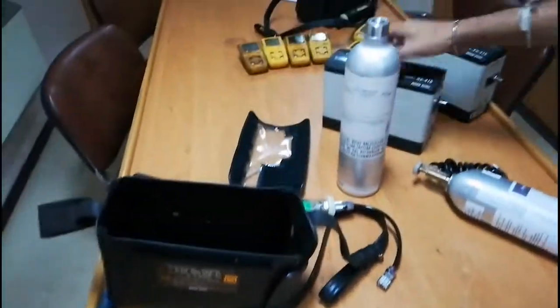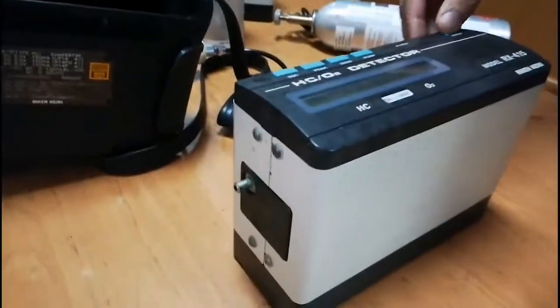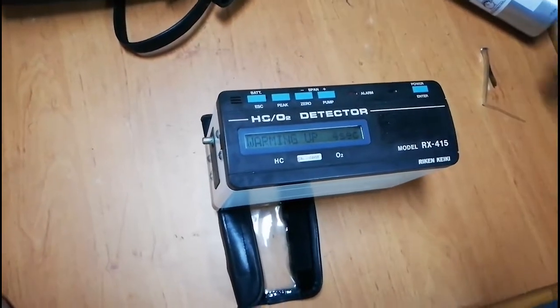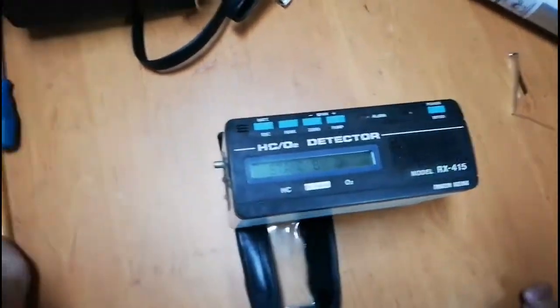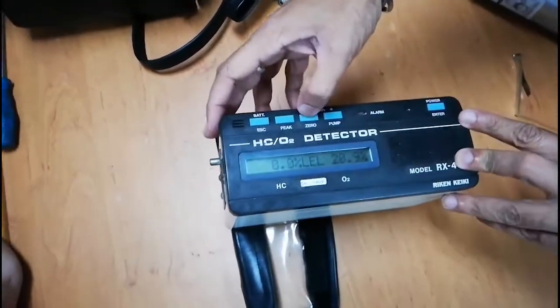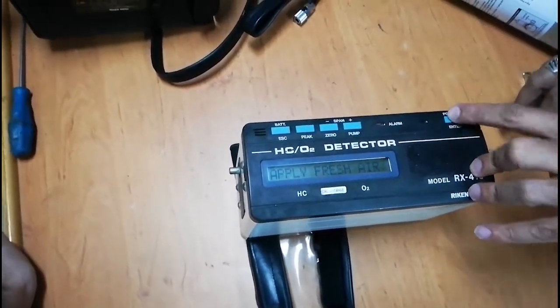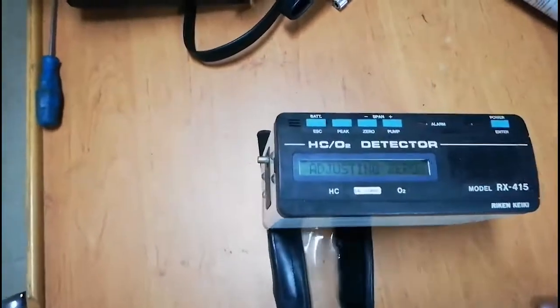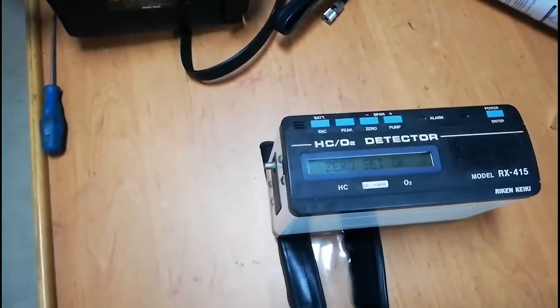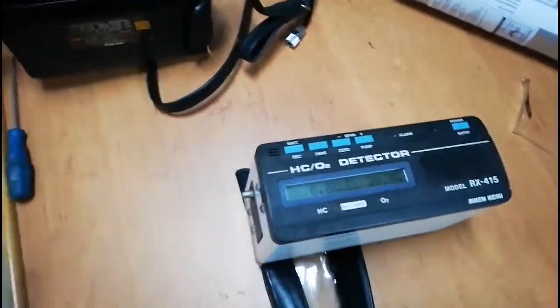I will switch off this unit. I have another unit and I will fast forward the calibration for this second device. I switch it on — you can see standby. First we will do the zero test: apply fresh air, press Enter, and it automatically adjusts. Zero set is okay.